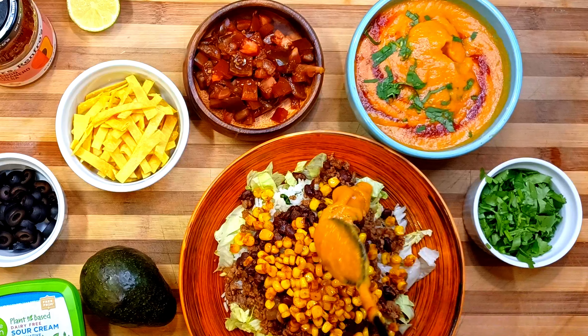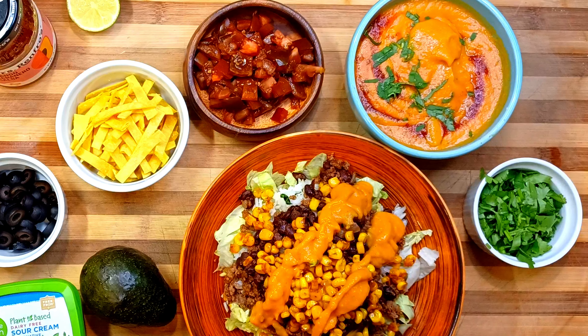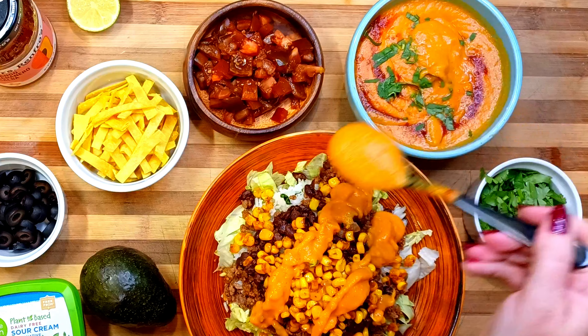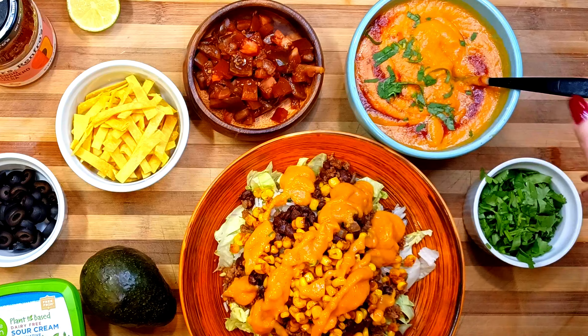One of the toppings is a queso that I made from whole plant foods. It's creamy, spicy, and delicious. Check out my recipe that I'll link in the description box for this simple recipe with incredible flavor.